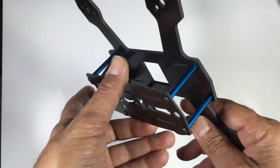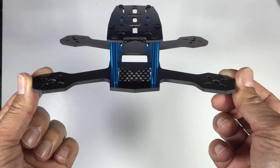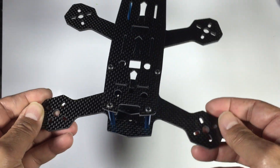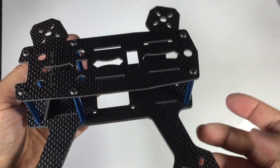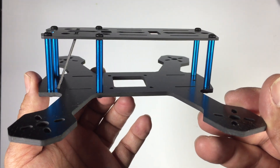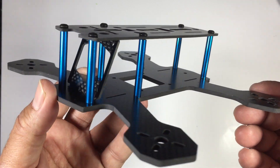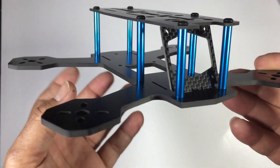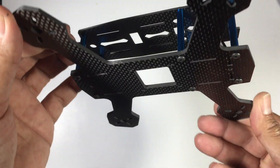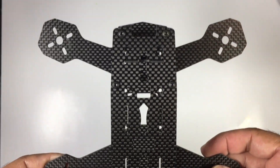Here's a good look at the actual model put together. The finish is quite nice — it went together really easily. The drilling, routing, and holes are all excellent; no issues whatsoever. It's a really quality piece of work, especially at the price point. Thomas virtually started building this the moment he got it. You can see the way the board camera mount is tilted — a really nice touch.